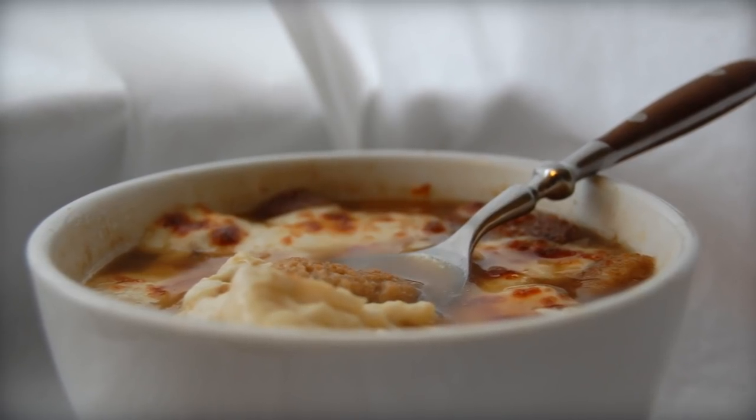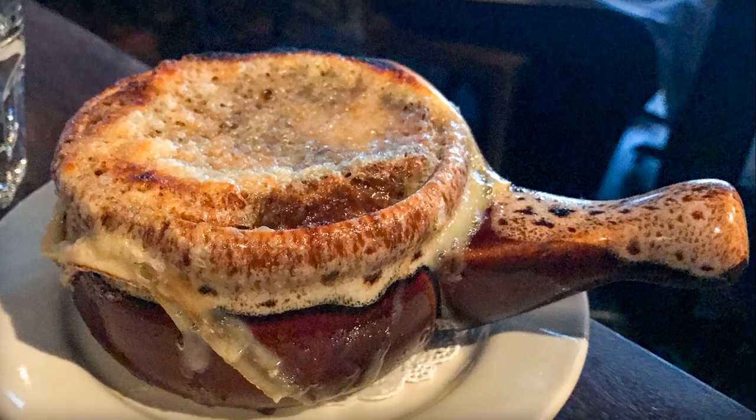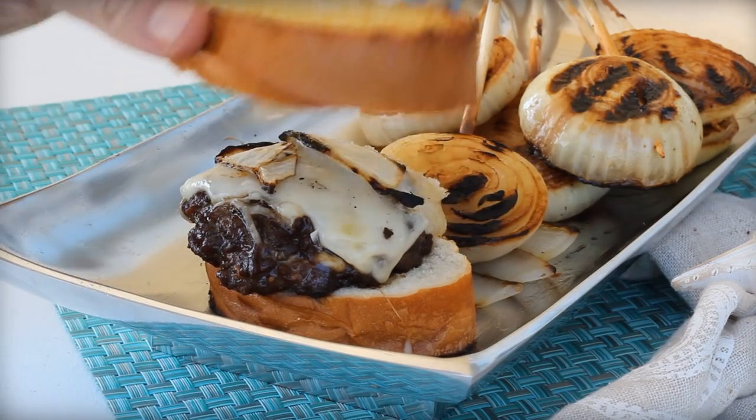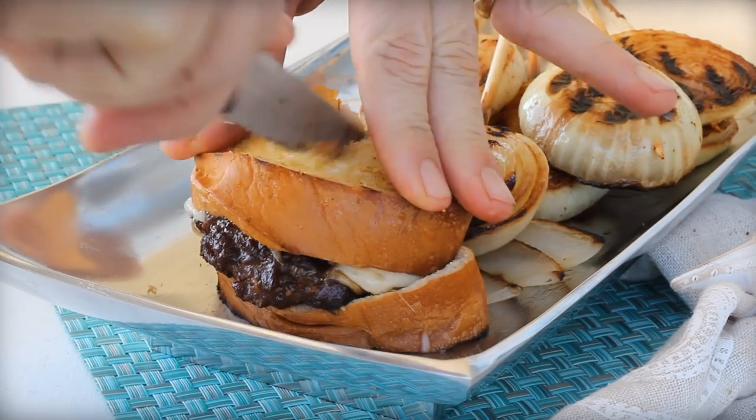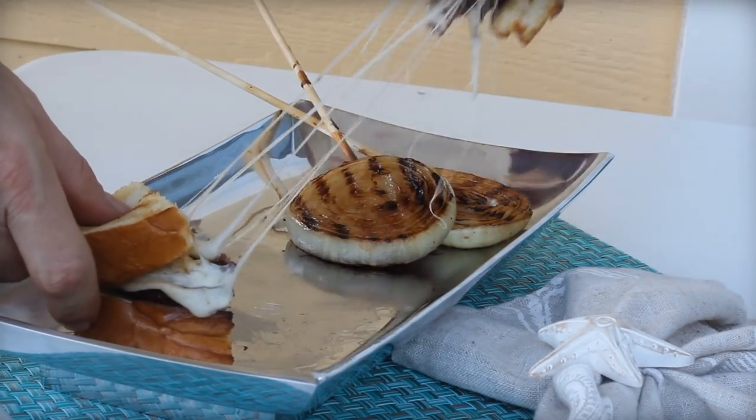So is it soup or sandwich today? I love French onion soup. It's actually one of my favorites, so I thought I'd experiment with making a French onion soup burger. It's the best of both worlds, and it's hard to grill soup, so this will work fine on the grill.